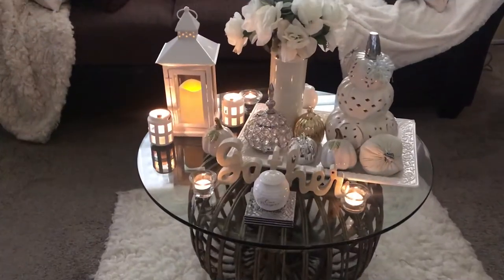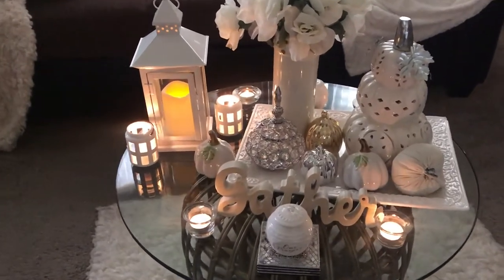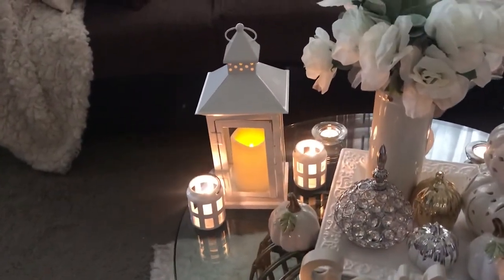I'll have her information down in my description box along with the playlist, so please check out her channel and give her some love after you watch my video. Watch everybody else's videos in the playlist too. Let's get started — here is how I styled my coffee table. I'll give you a closer look and then we'll get into the details.